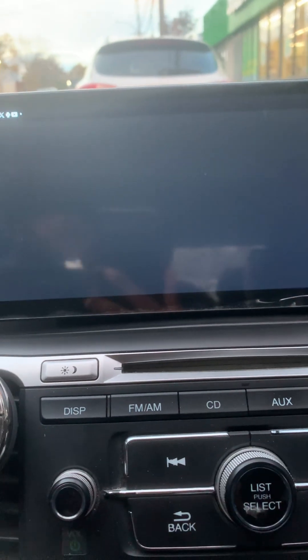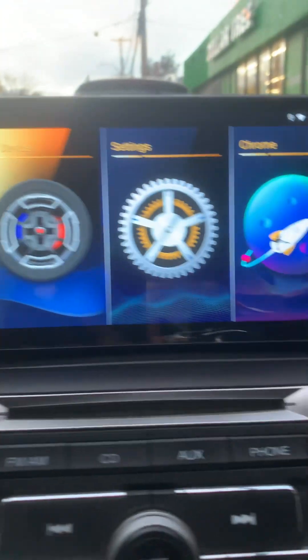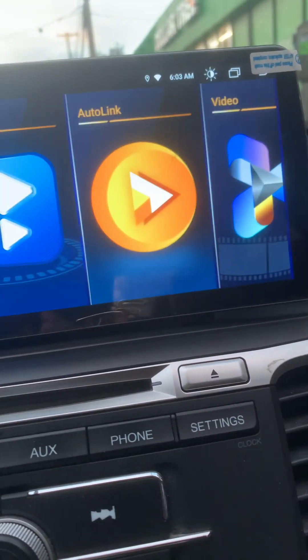I don't have any of those additional optional devices hooked up, so maybe that's why it's not working.